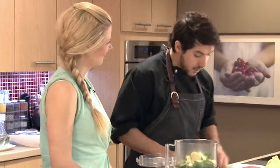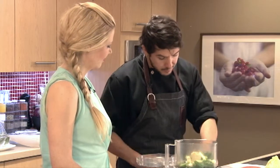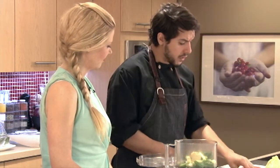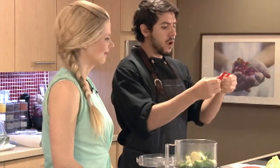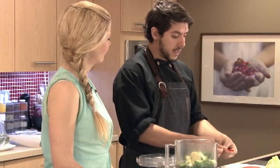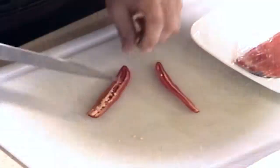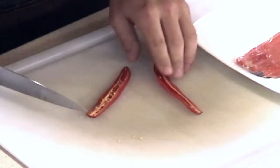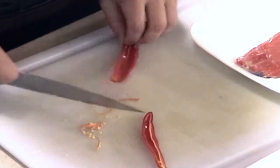If you want a touch of heat, this is obviously optional, but a little bit of red chili. These red chilies are the most common ones you'll probably find in the grocery store. They're not too bad, but to make it more mild, to take out even more of that kick, you just want to remove the seeds and the veins. So you can cut it in half like this and then use your knife, kind of drag through it a little bit.